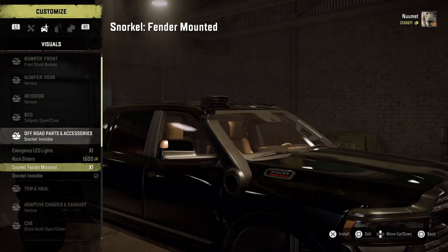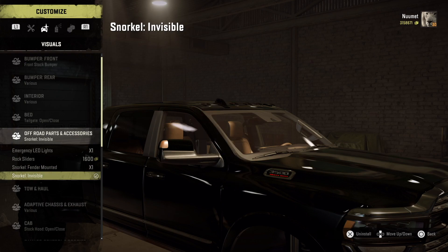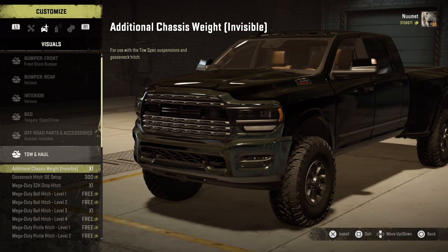The bed has a tonneau cover. For off-road accessories you get a light bar, rock sliders, and a snorkel. JohnJohn HotRod also does an invisible option, which I really like — if you want the function of a snorkel but don't want to see it on the truck, you can use the invisible one.